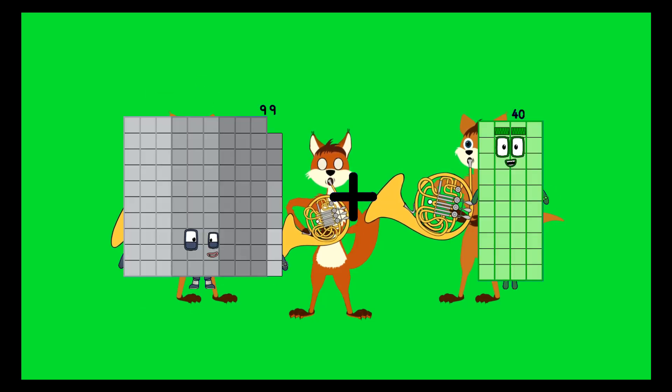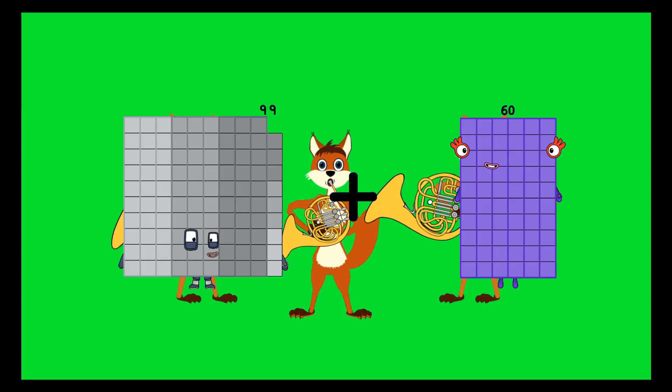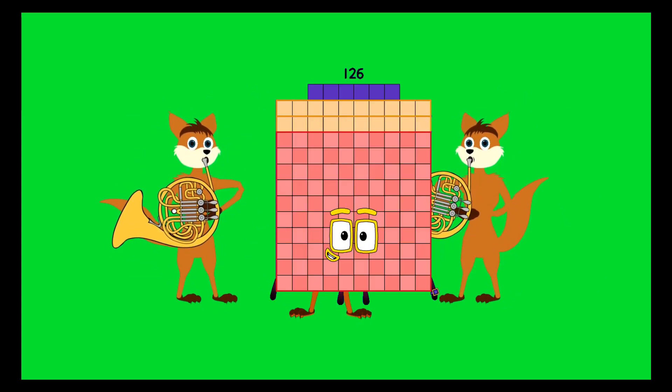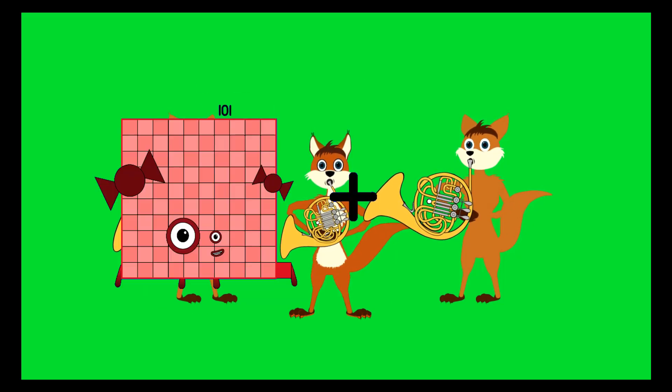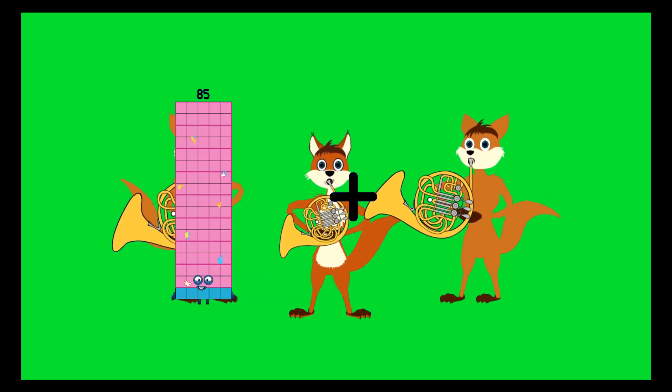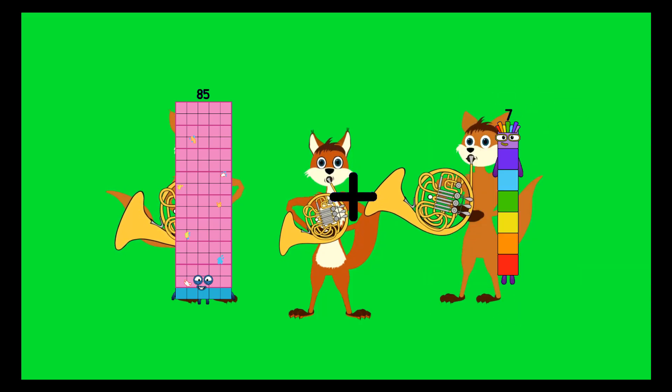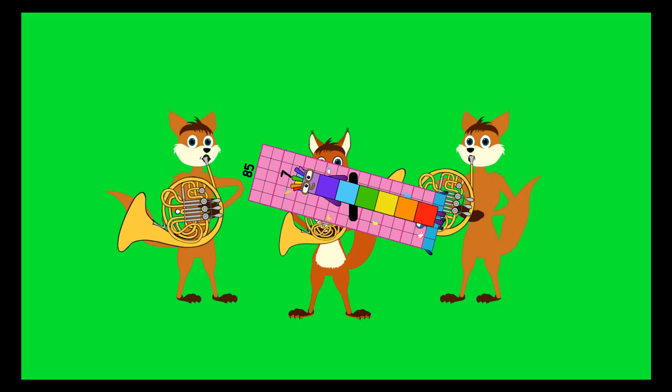99 plus 27 equals 126. 85 plus 7 equals 92.